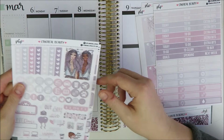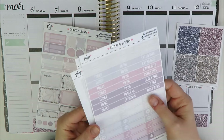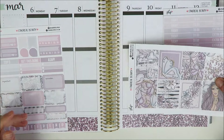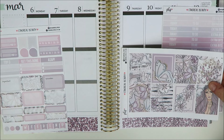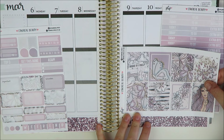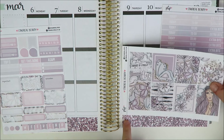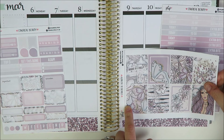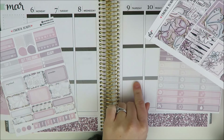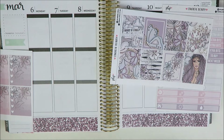I'm debating whether I want to do the full boxes at the top or the bottom. These beautiful full boxes are so pretty that I really don't want to cover them up too much. I think I'm going to put my bottom boxes down lower, do kind of a today section in the middle — a little bigger, just covering that bar — and then my to-do's at the top.